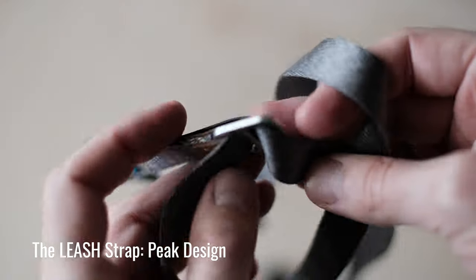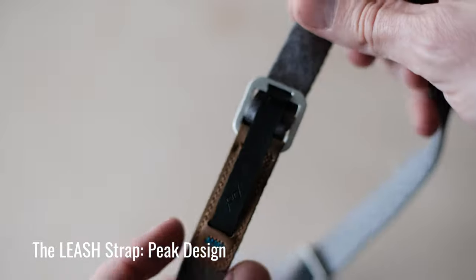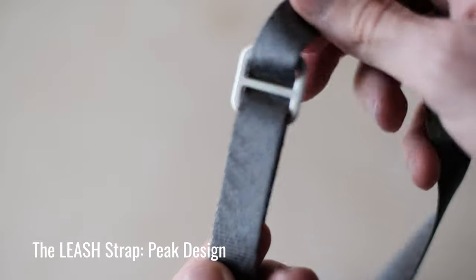The first thing is this strap by Peak Design. I think this is the leash strap — they make a couple of different ones, and they all look really nice. The nice thing about this is it's super easy to adjust, and they're very comfortable. They're high quality. There's a million different camera straps out there, but I like this one because it packs down really small, and it's strong, and it's easy to attach to the camera and take off the camera. It's just a good strap overall.